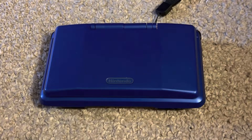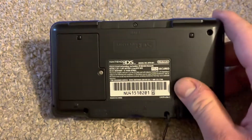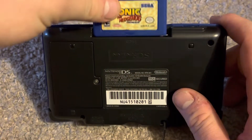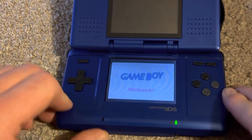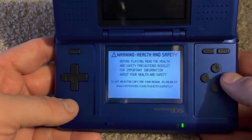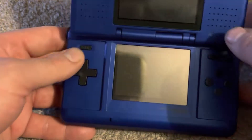Hello everybody. What I have here is an original Nintendo DS, and today I'm going to be talking about slot 2 of the console. As you can see, slot 2 can provide backwards compatibility for Game Boy Advance games on the DS. Game Boy Advance games run perfectly on the DS using physical Game Boy Advance cartridges.